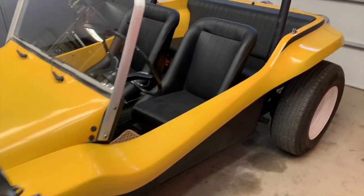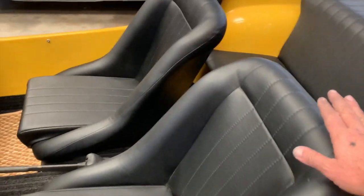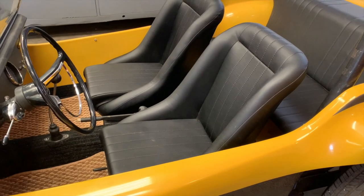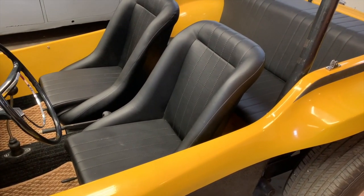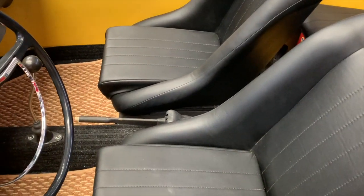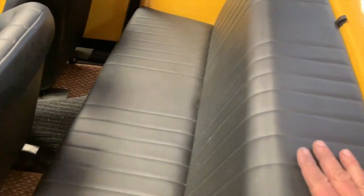There are a couple of slight modern upgrades on this car. These seats are actually modern seats from Empi — I think they're called the Speedster seat — and they fit the car fantastically. They're super comfortable, and it's a very pure early design.